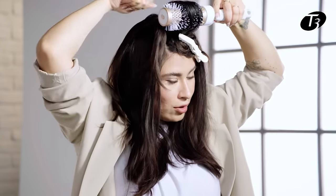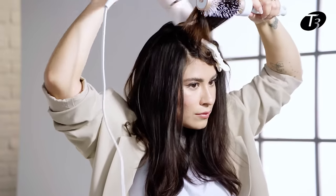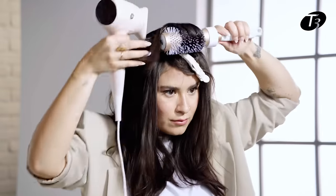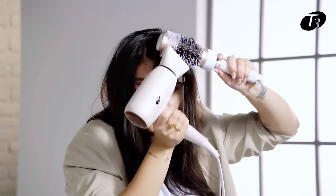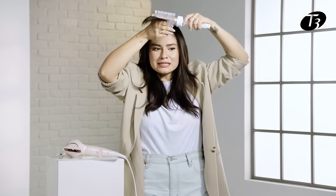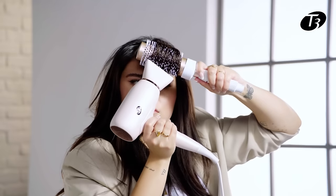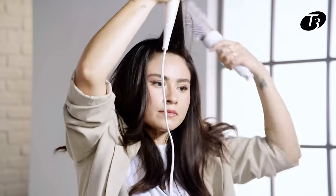Same thing — forward, forward — and then we're going to start going backwards to create that lift. We've reached our front piece; we're going to do the same exact thing and blow dry forward. I'm also going to blow dry underneath just to give it that extra lift.